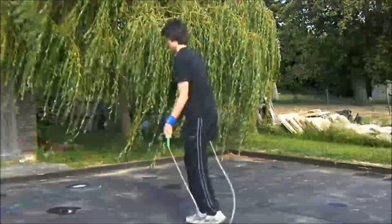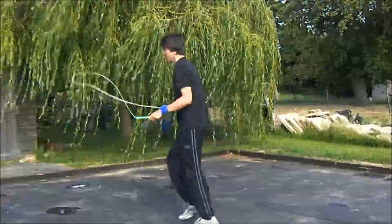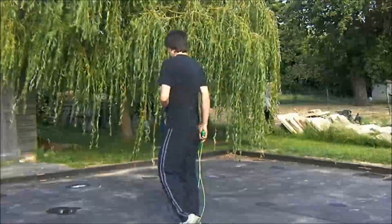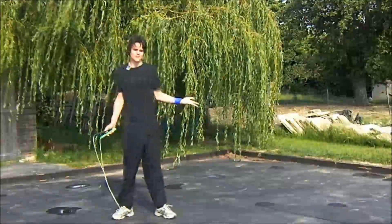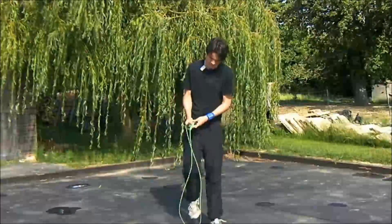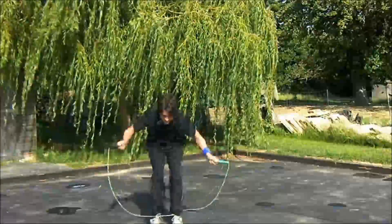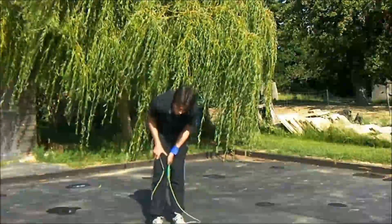TJs are as hard as you need to go. You don't need to be able to do anything harder than that, like frogs or quad TJs.